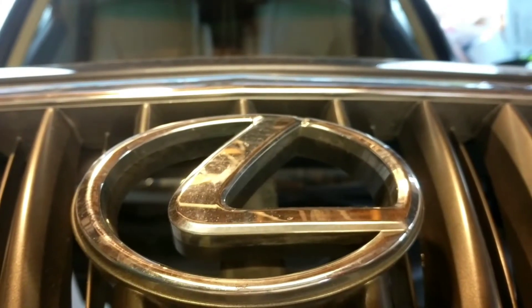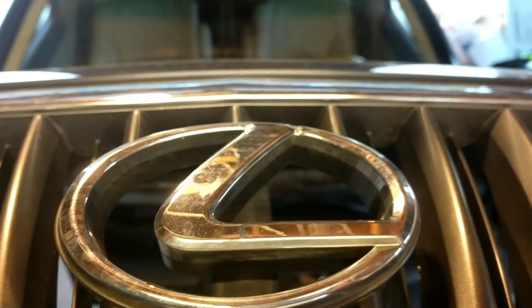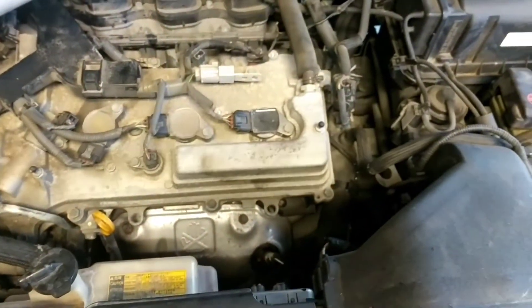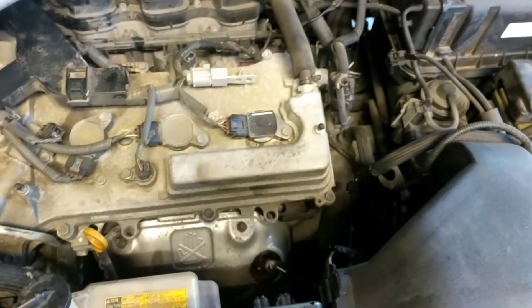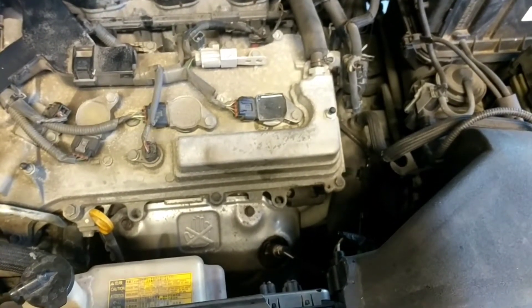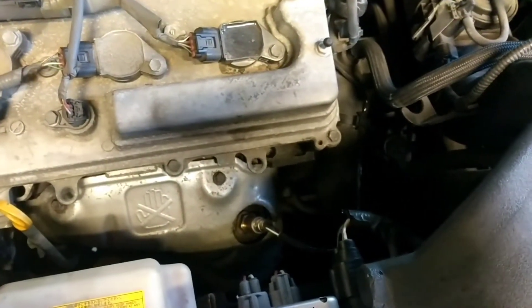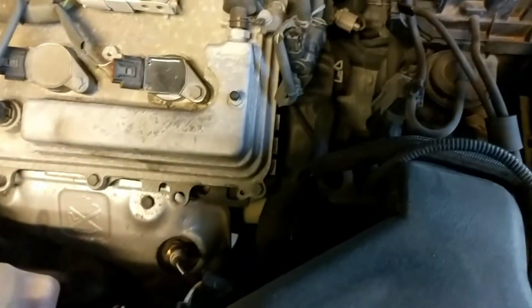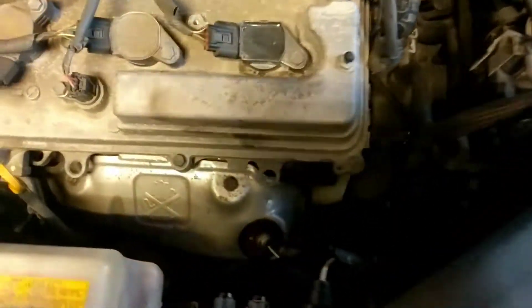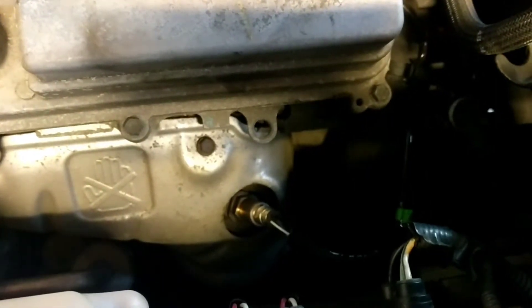Greeting viewers, this is a quick tutorial about a P0051 OBD code on a 2008 Lexus RX 350 with a 3.5 liter engine. I'm not going to show you how the whole process is done, but I'm just going to guide you through the steps involved. The check engine light was on, the VSC was on.